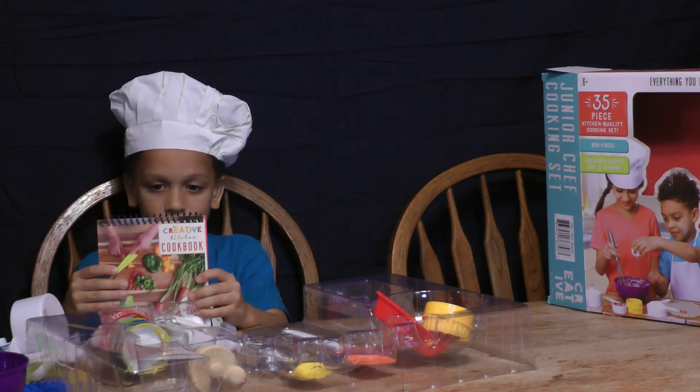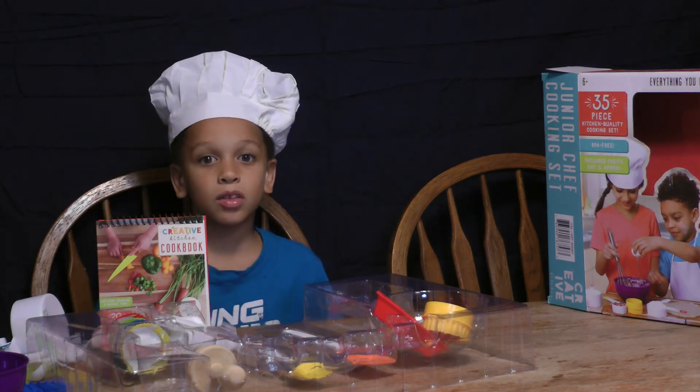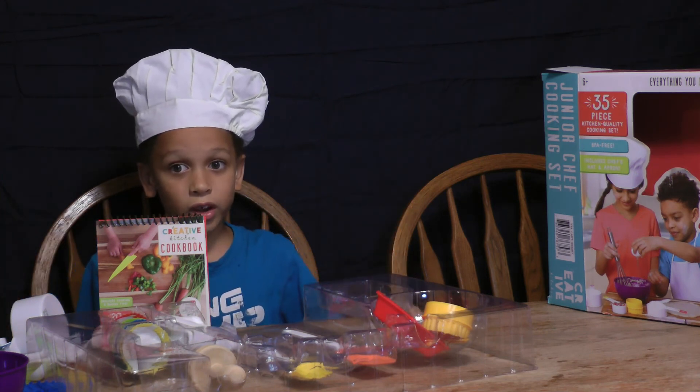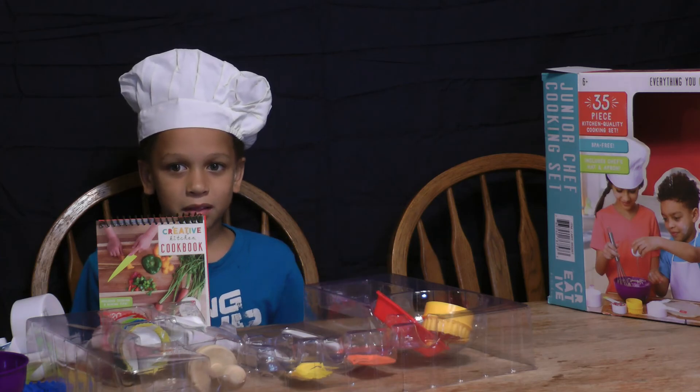I can't wait to do more cooking food with my new chef set. Well, that's it for today. See ya. Peace out.